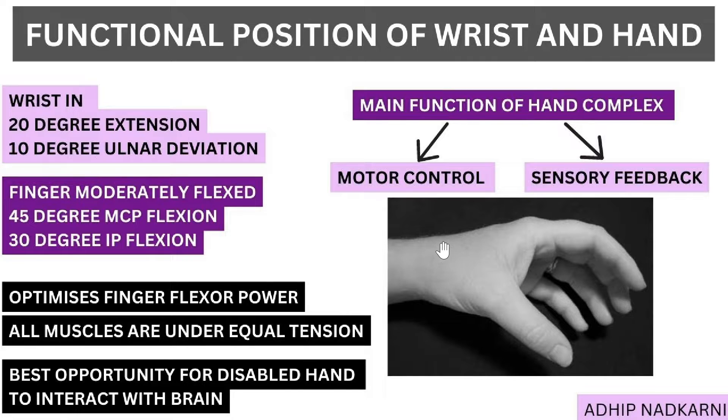Let's have a look at what it involves. The wrist is in slight extension — specifically 20 degrees of extension — and apart from that there is a slight amount of ulnar deviation, which is 10 degrees. Moving to the fingers, there is some flexion at the MCP joint — 45 degrees of MCP flexion — and then at the PIP and DIP there is also some flexion, which is 30 degrees of IP flexion.